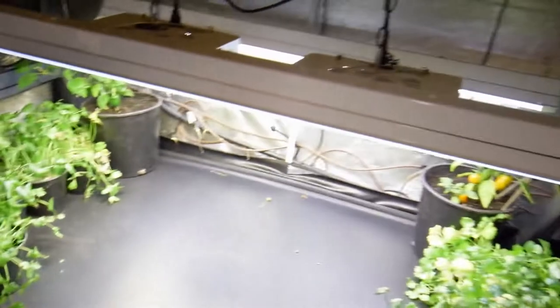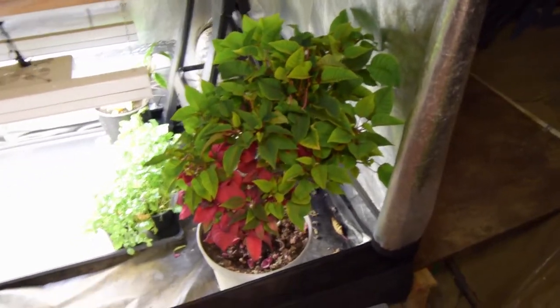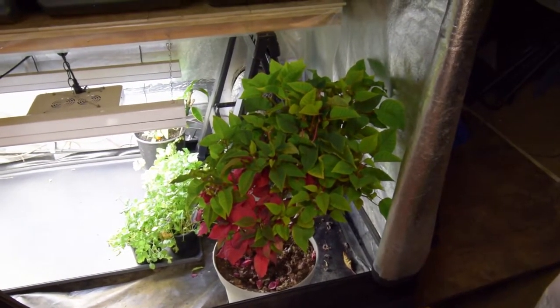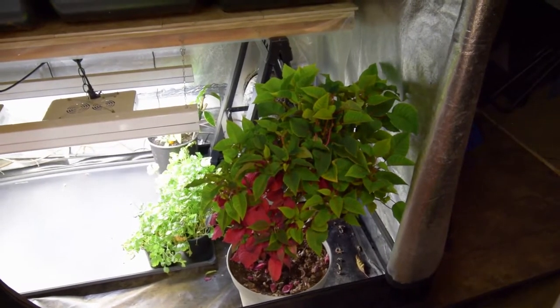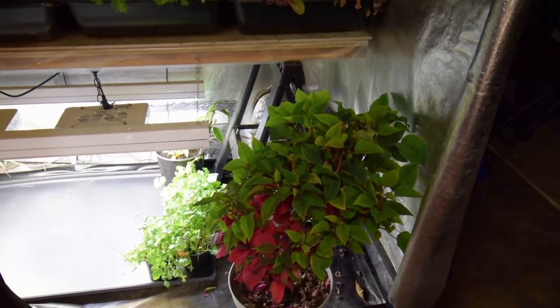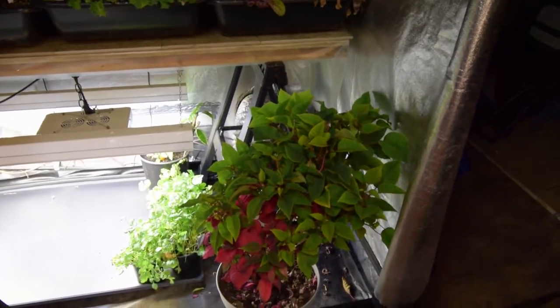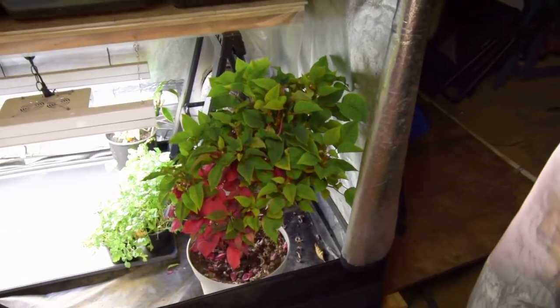Hopefully it won't get too tall in here. I'm almost thinking I might take out the poinsettia and bring it inside the house, put it by one of the heater vents. Then I'd need to go buy another LED light to put inside the house to keep this one going. I don't want to jeopardize this little poinsettia — that thing is a tank. Look at that thing.